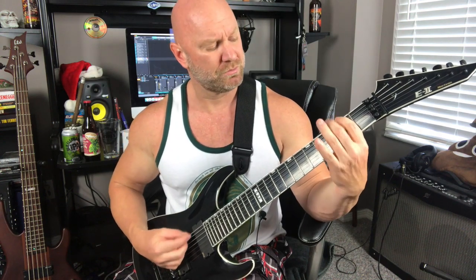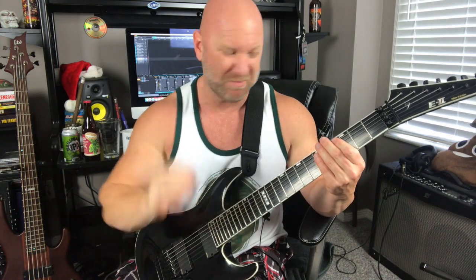Going from that B string on a seven string up to the A string can be kind of tough. So go back to the single notes if you're having a hard time — that's just going to get your fingers used to where they're supposed to go, and then you can incorporate the speed picking part.